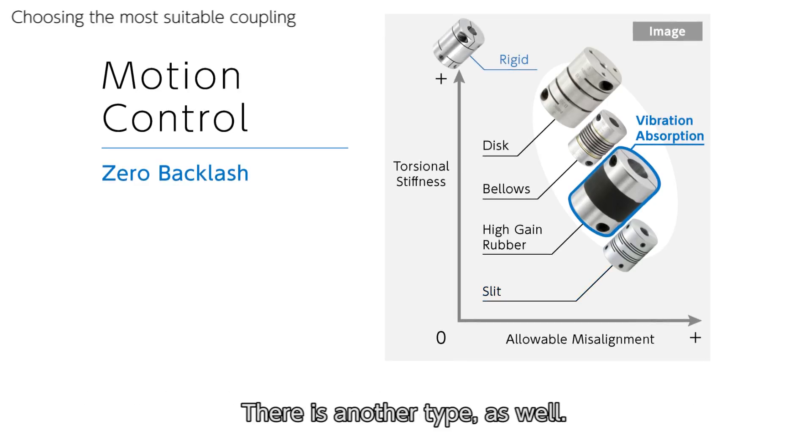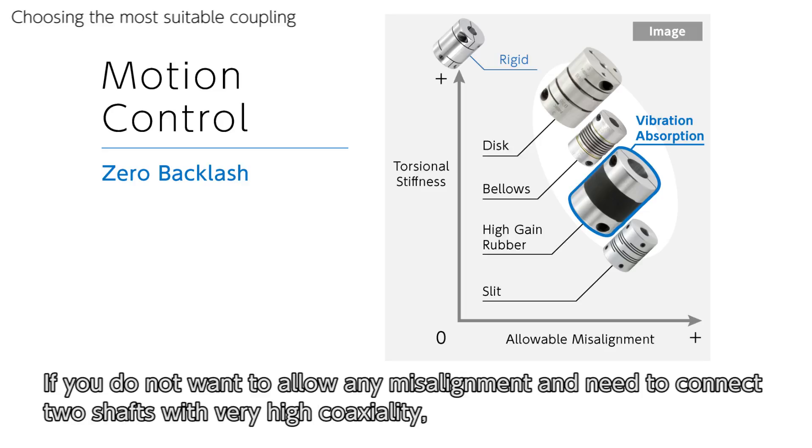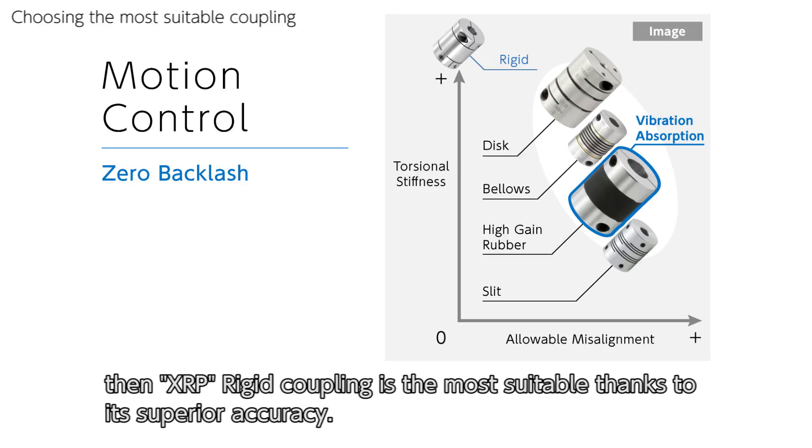There is another type as well. If you do not want to allow any misalignment and need to connect two shafts with very high coaxiality, then XRP rigid coupling is the most suitable, thanks to its superior accuracy.